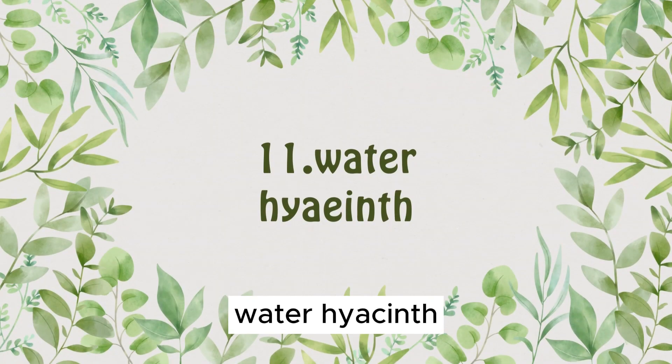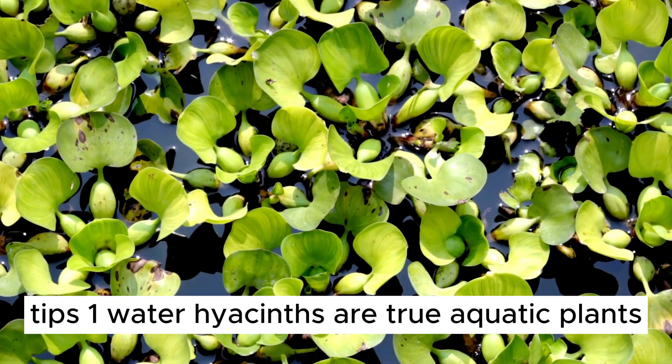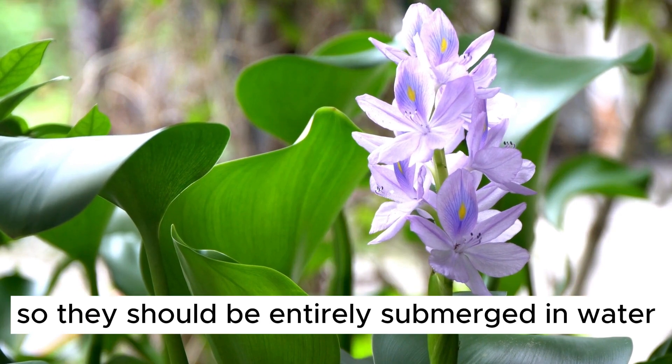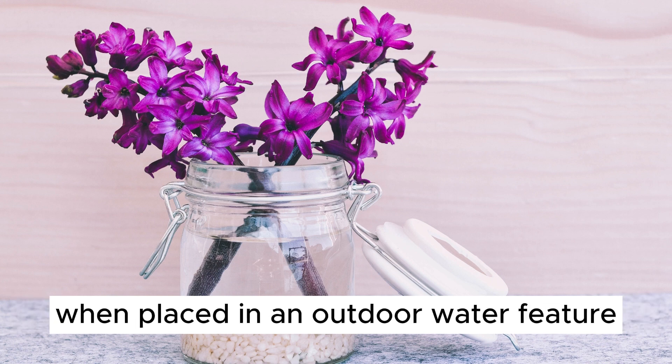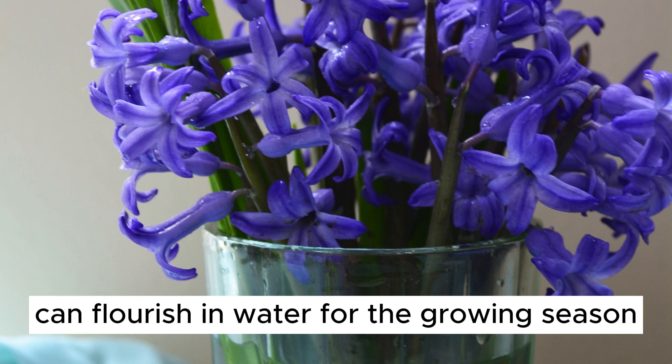Plant Number 11: Water Hyacinth. Now let's discuss the aquatic marvel, the water hyacinth. 1. Water hyacinths are true aquatic plants, so they should be entirely submerged in water. 2. These plants thrive in full sun or partial shade when placed in an outdoor water feature. 3. With proper care, water hyacinths can flourish in water for the growing season.